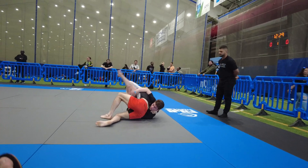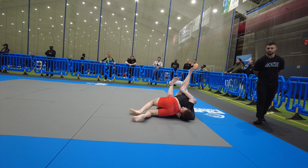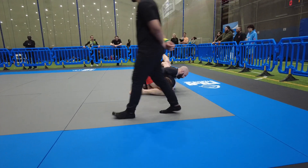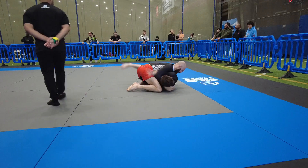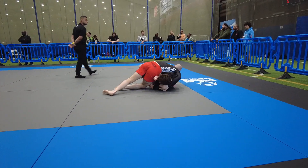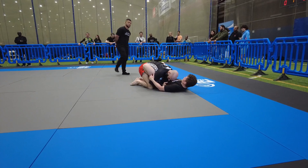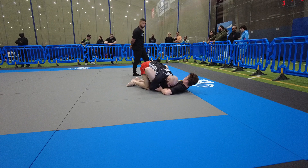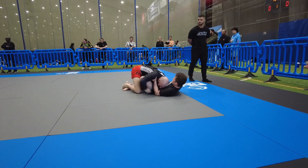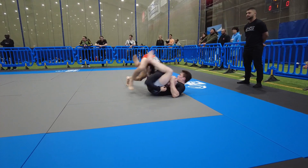Good, grab inside your thighs Stan. Start rocking and tilting, use it to build. Lock his hip with your left hand. Good frame on his hip Stan, frame on his hips, don't let him cover your head. Get inside of his arms, connect to the shoulder line, make movement Stan.